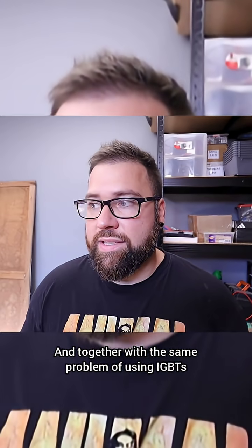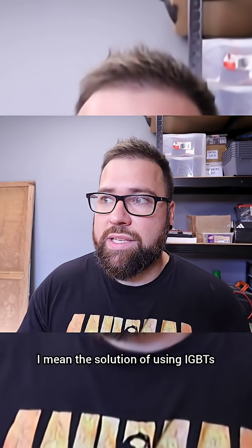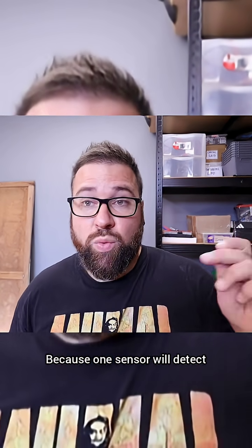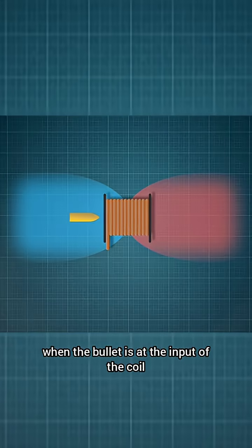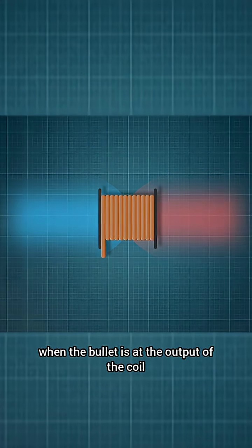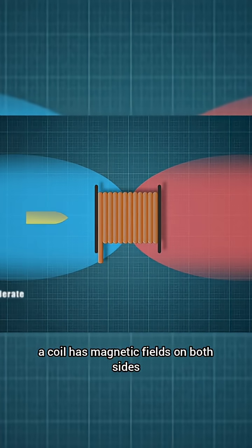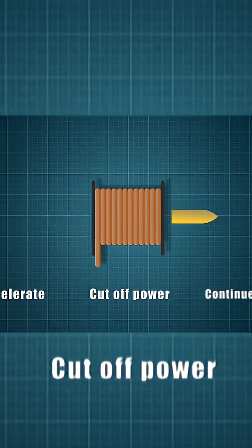Together with the solution of using IGBTs, I should also use two sensors for each coil — one sensor will detect when the bullet is at the input of the coil and the other will detect when the bullet is at the output of the coil.